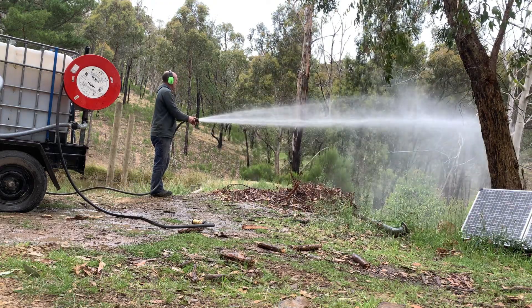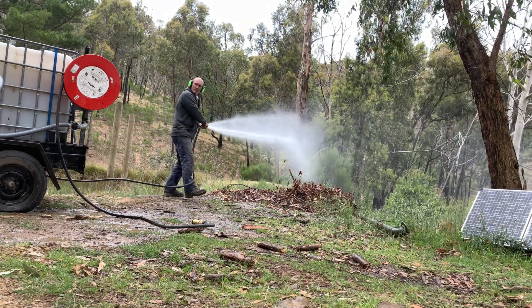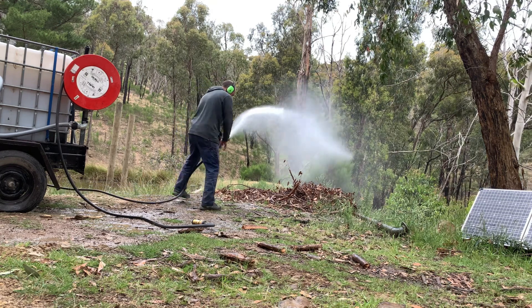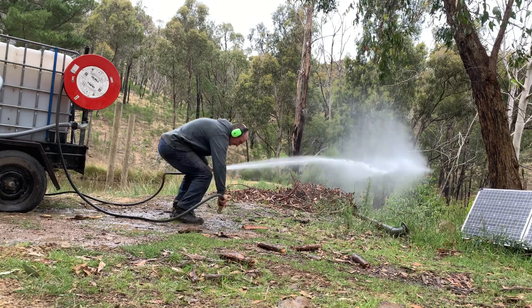Having a firefighting trailer is a useful tool to have when you live in the bushland in Australia. In this project you'll see me build and test my firefighting trailer.